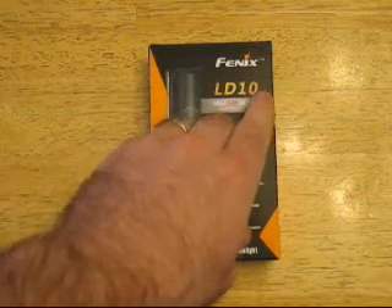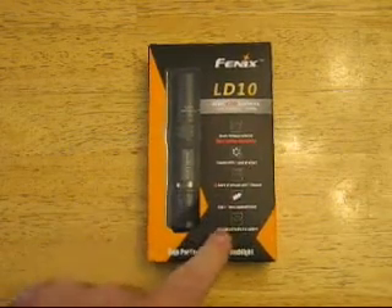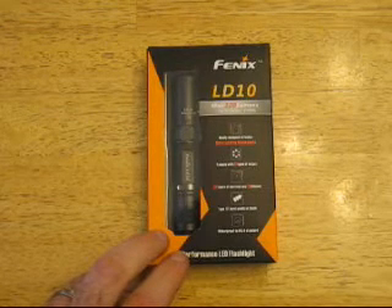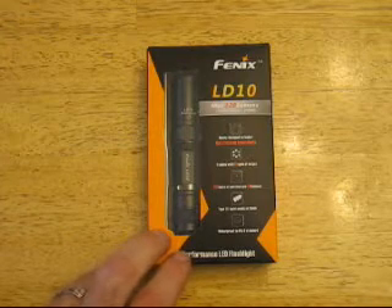You'll notice the box doesn't say the Plus. I think they just haven't updated the boxes, but the light actually is different in the fact that on the body of the flashlight there's a groove that's been machined for a pocket clip, and I'll show you that when I take it out.